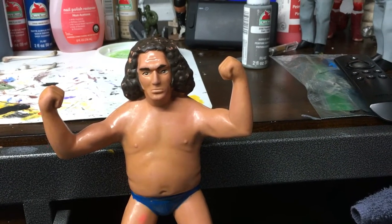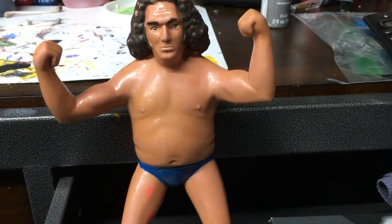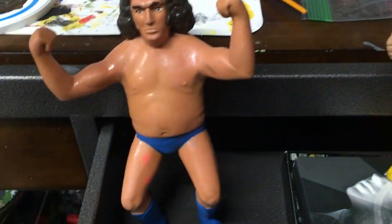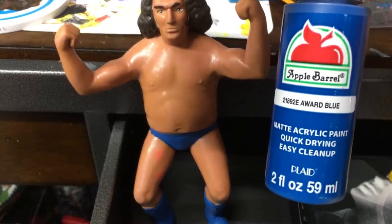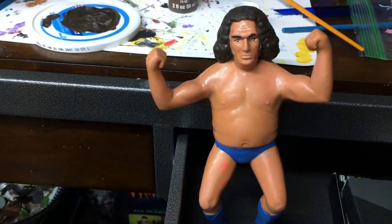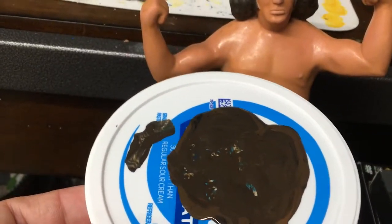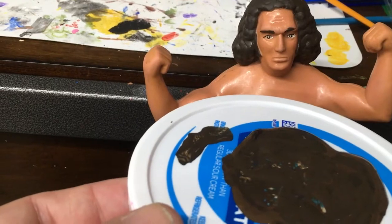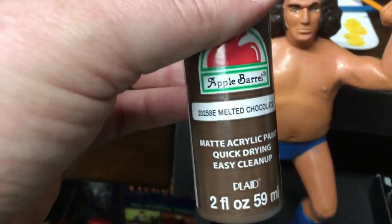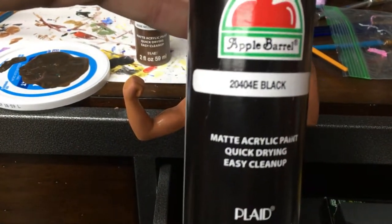I will redo Andre's hair — it should be fairly easy and I do have a blue that should work, a bright blue, so it should be a nice addition to my collection. Here's what I've done on Andre the Giant so far: he only has two paint colors, and I decided to use award blue for his pants and boots. It looks pretty good — just a shade darker than his normal color, but I'm okay with it since these are my customs.